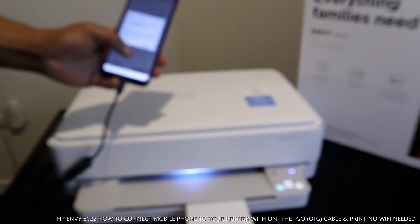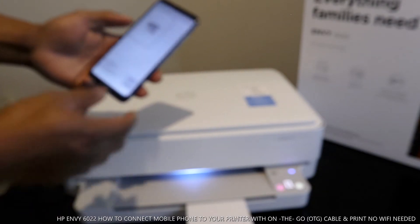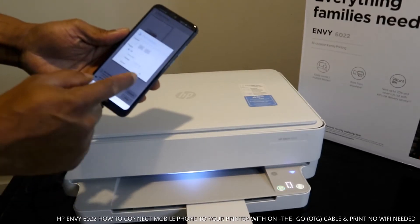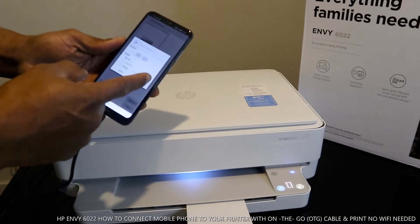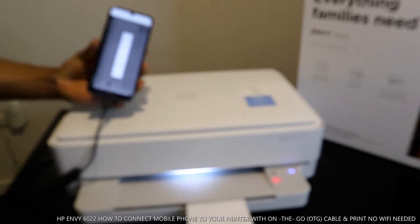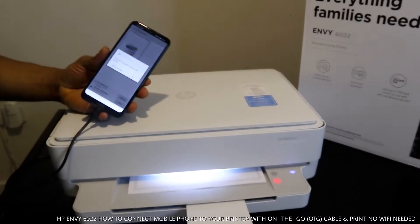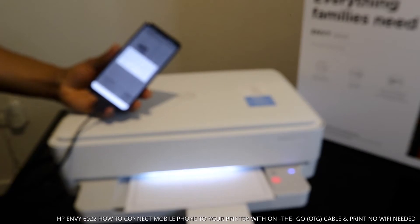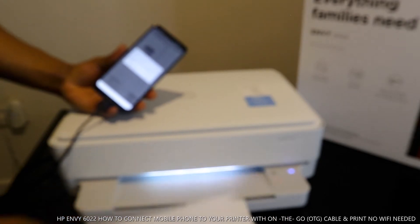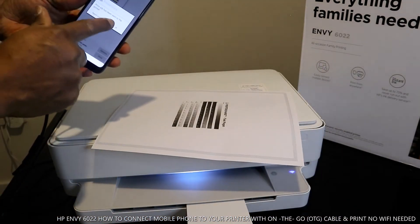Now let's see if we can print a test page. Select how many pages, click OK — here we go. It's printing. The printer job has been sent. Here we go — PrinterShare test page. Printer job has been sent, click OK.